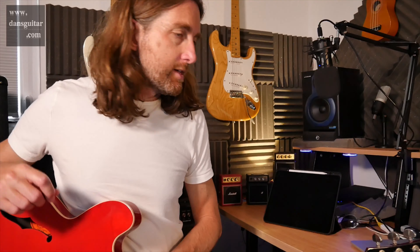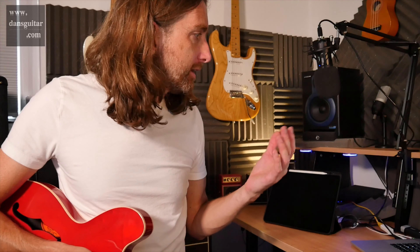The lick itself is comprising of the pentatonic, obviously shape one — a nice little intro type lick to that. And then you're going into shape five, going back on ourselves into shape four, and then basically using the natural minor, which combines with shape four, to finish with into shape three briefly as well.